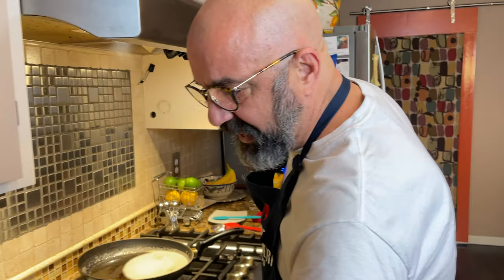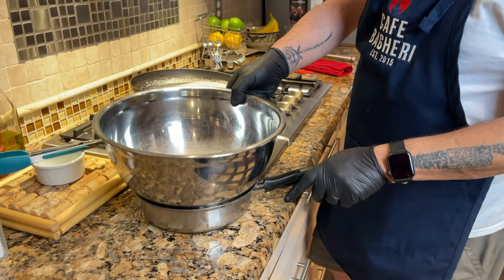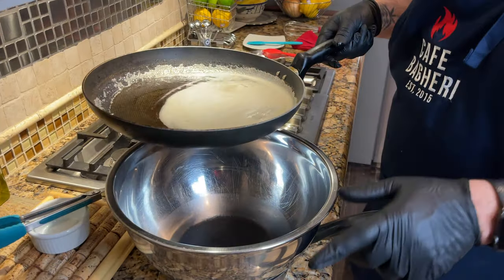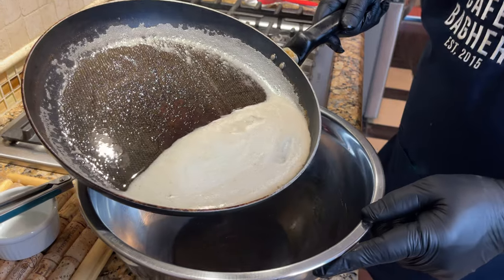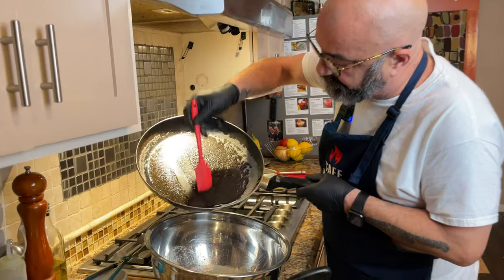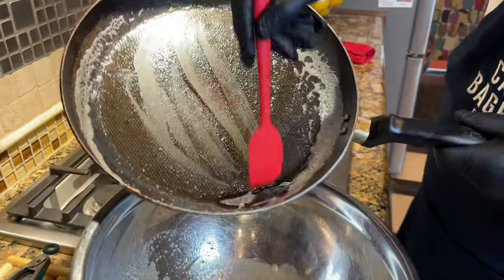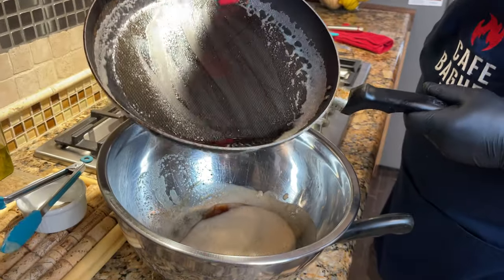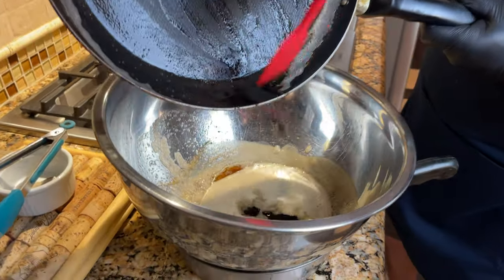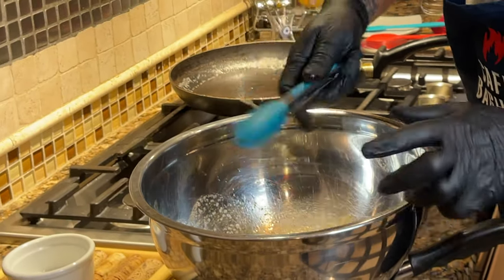We're going to turn it off. What we have is a large bowl on an ice bath. We want to gradually whisk this butter and get it colder than room temperature. Do make sure that you get all of the brown bits and those little dark particles. I know they look like they're burned and you don't want them, but trust me — that's the flavor essence you want in your cookie.